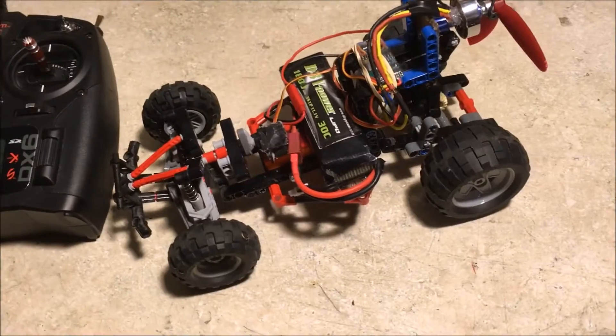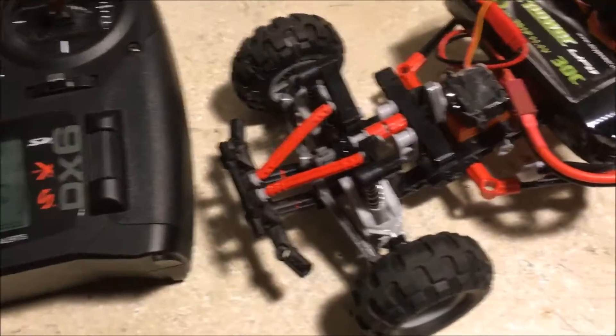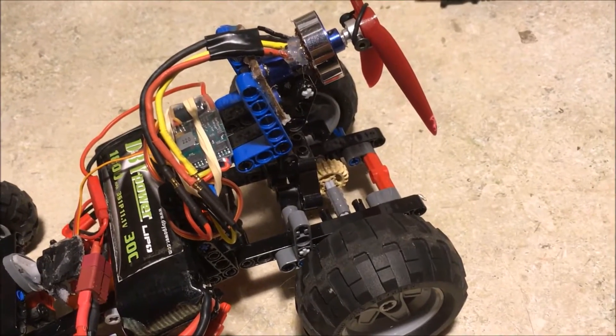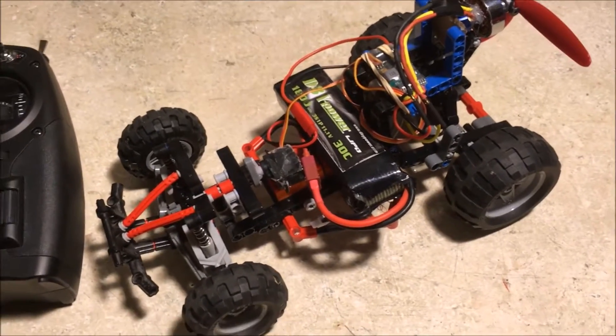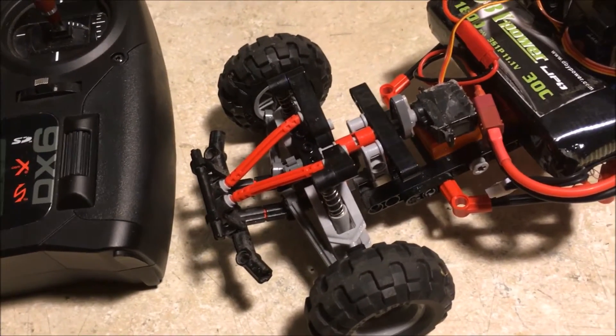This whole thing was originally a Lego dune buggy that actually had some really cool features, including steerable front wheels, dual suspension, and a motor that had cylinders that moved when you spun the wheels. I've taken out pretty much all of the little decoration stuff, but I did leave the entire front suspension and steering mechanism intact.